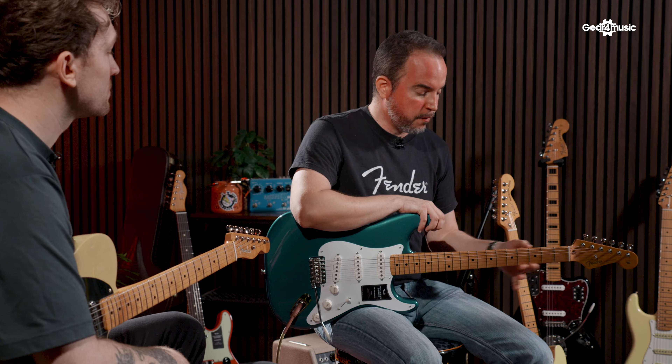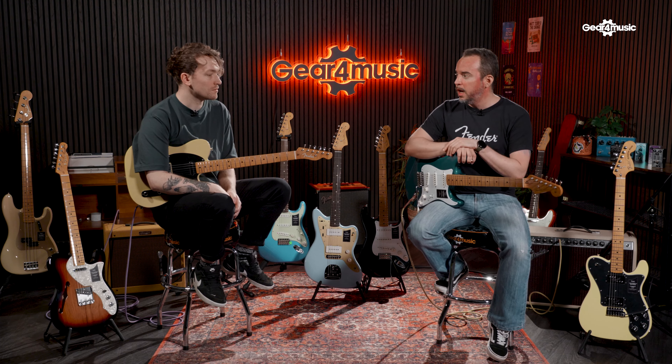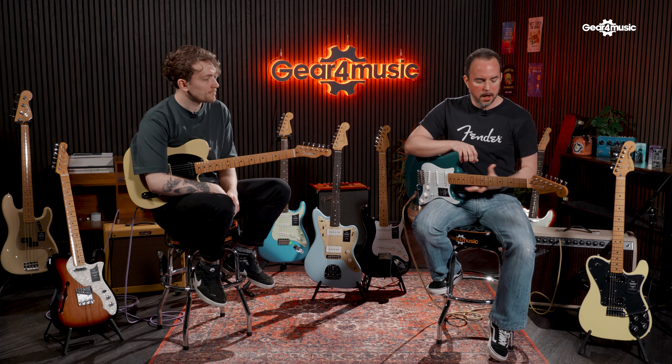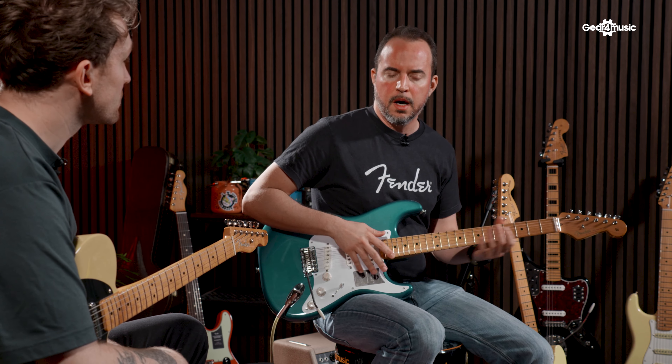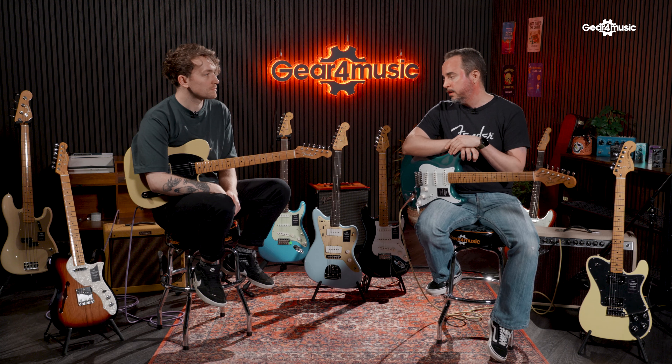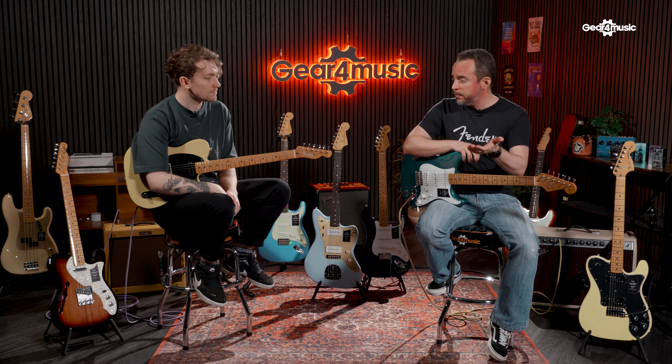On top of that, they have replaced the frets. The previous Vintera I had vintage style frets; these are vintage tall frets. All the necks have a 7¼ inch radius — all of them, no matter which one it is. If you don't know much about radius, 7¼ is very good for chords and that style of playing, because that was what was used back then. For certain soloing it will be a bit of a challenge. What they did back then — and Vintera II has done now — is replace them with vintage tall frets, which will give you a bit more sustain and more of the experience you get with a modern guitar with medium jumbo frets.